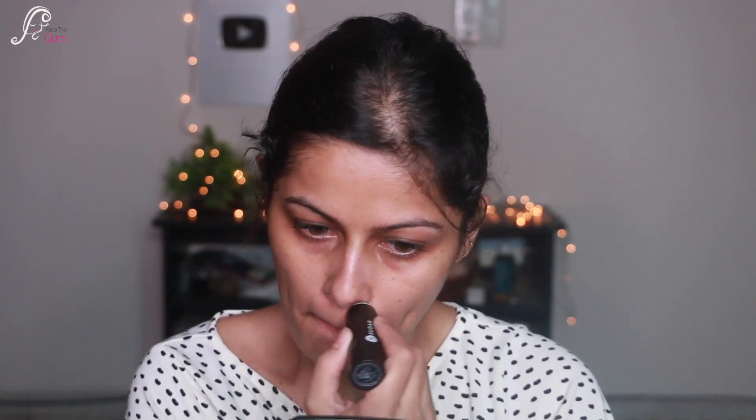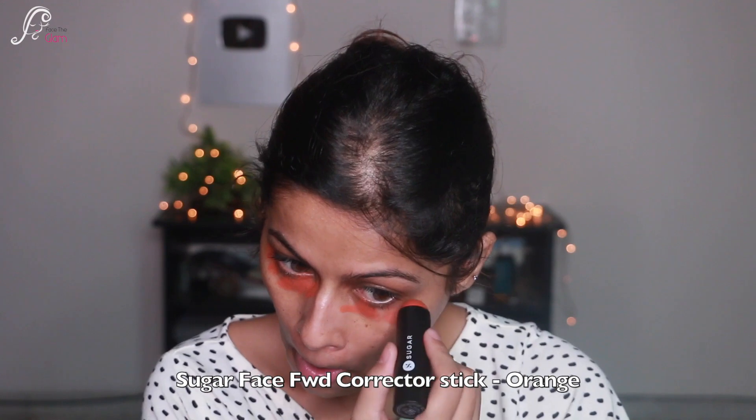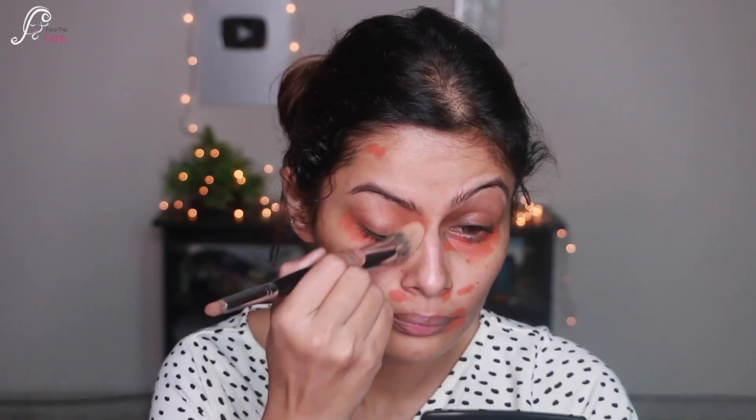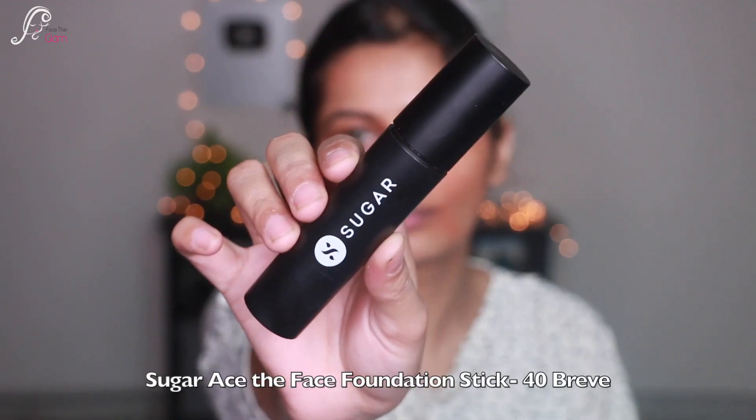You need a smoother finish. Next I'm going to take the Face Forward Correcting Stick in the shade orange and apply it under my eyes and wherever I have pigmentation, like the sides of my mouth and sides of my nose, and then I'm just going to blend it really well.